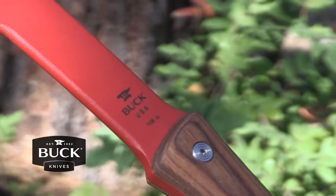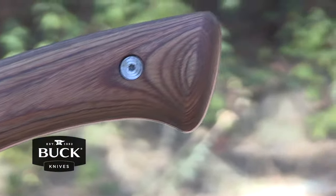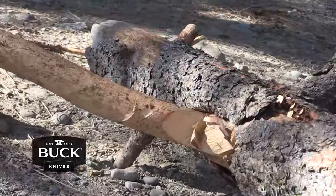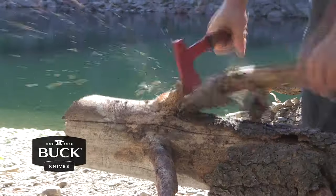It has a red powder coat coating to prevent corrosion and rust, full tang construction, and a durable walnut handle. Head-heavy for easy chopping. It has a one-handed or convenient two-handed grip. Made in USA with a full lifetime warranty.